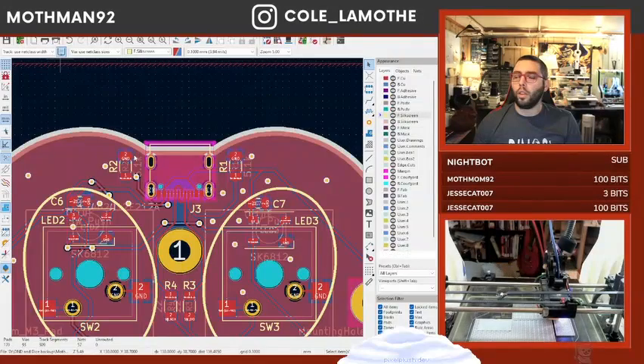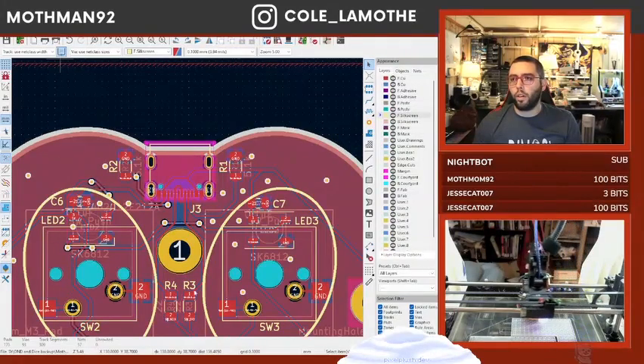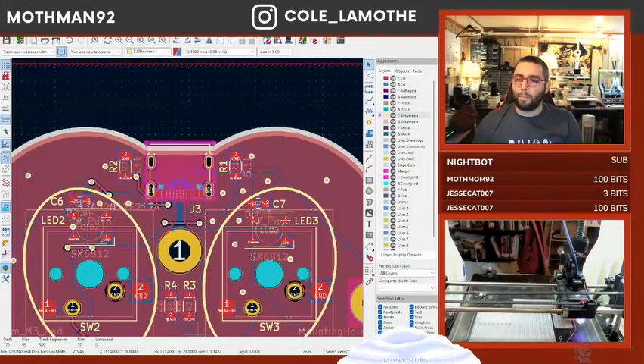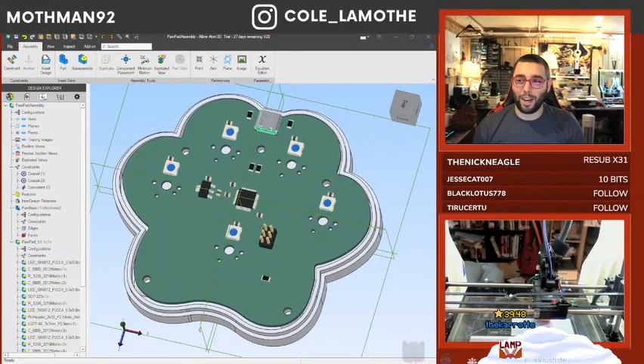Now if I look at the 3D view, I should... Why did my 3D view break? There was a USB port on that guy. Oh, because I didn't update it at the global level — I updated the 3D view. Not terribly far off, though.